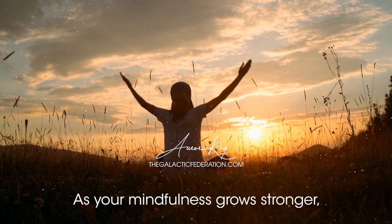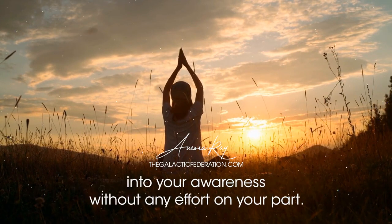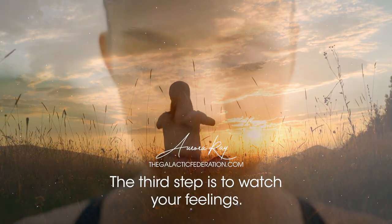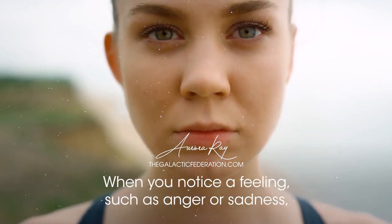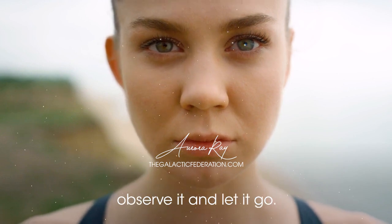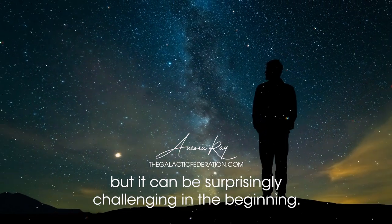As your mindfulness grows stronger, the thoughts will become more easily observed and absorbed into your awareness without any effort on your part. The third step is to watch your feelings. When you notice a feeling, such as anger or sadness, observe it and let it go. This may sound easy, but it can be surprisingly challenging in the beginning.